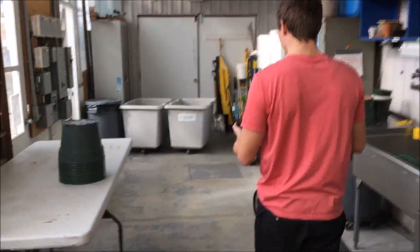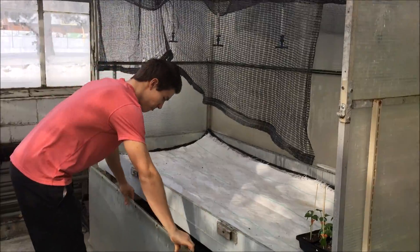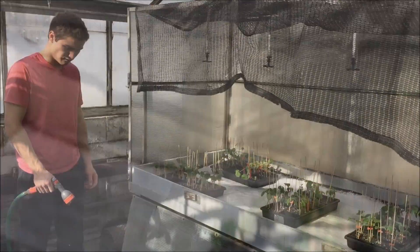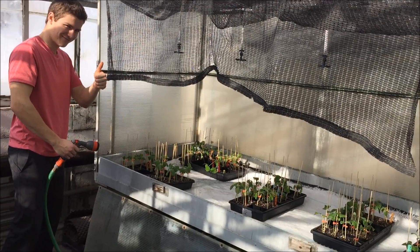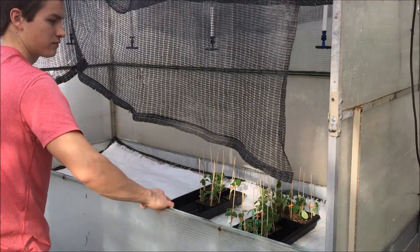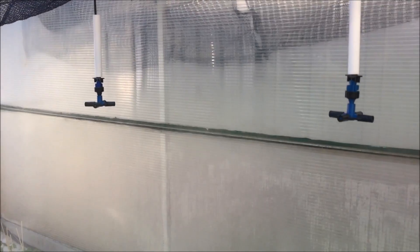When all the grafts are done, bring them into a mist frame where they will stay for two weeks. Once in the mist frame, water the plants gently. The light intensity is reduced to favor an easier graft healing. Every 45 minutes, the sprinkler waters the plants for about 20 seconds in order to keep the relative humidity high enough to limit water transpiration.